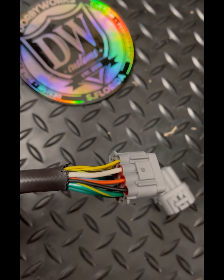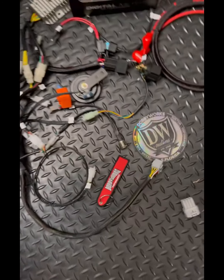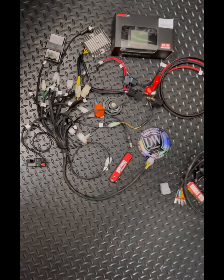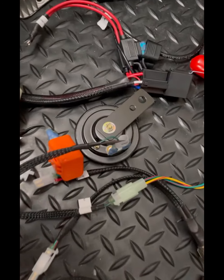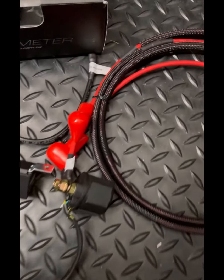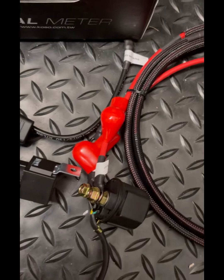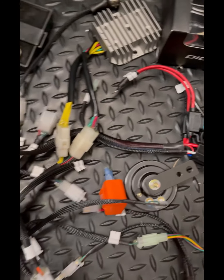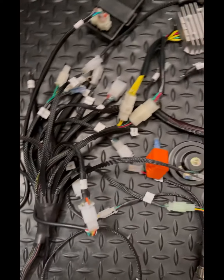This is all waterproof, heat-shrunk, super high-grade automotive wire. Our harness, like the rest of our harnesses, is plug-and-play — 100% comes with everything you need, comes with the horn, everything is fused and protected. All our terminals have boots on them to protect against any grounding that might happen once your bike's moving around.